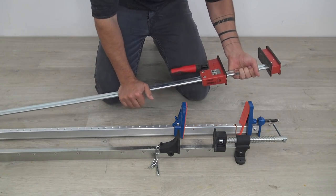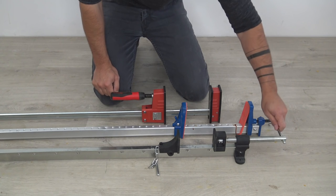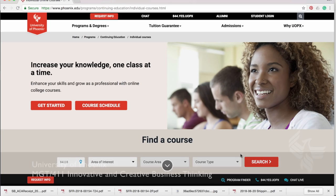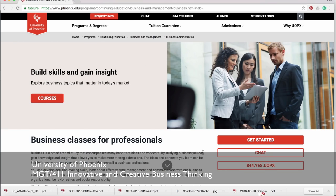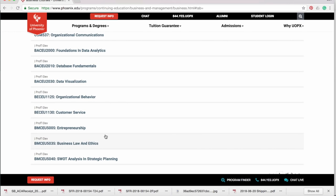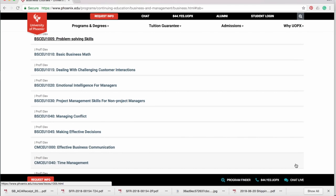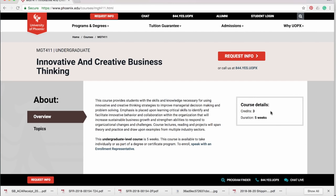Launching a tool company is no small task and I don't have a business background — my education is in architecture and design. So I decided to become a student again and take a class at the University of Phoenix, which is the sponsor for this video. I enrolled in MGT411 Innovative and Creative Business Thinking. As of now I'm in the second week of this five-week course and it's great. Starting a new business is always risky, so taking classes like this helps me feel like I'm protecting my time and money that I'm investing into these new enterprises.